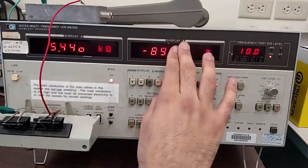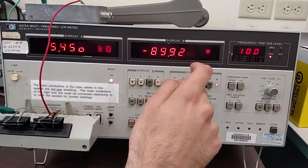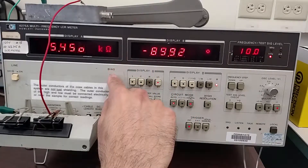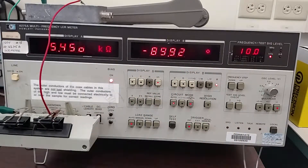We have the impedance of 5.4 kilohms at 10 kHz and a phase angle of negative 89.92 degrees. You can convert: 90 degrees minus this difference of about 0.08 degrees to radians, and that's the dielectric loss. The impedance is equal to 1 over the angular frequency times the capacitance, which lets you derive capacitance — or just press the capacitance button on the LCR meter. For the dark material (D): capacitance equals 2.923 nanofarads, and dielectric loss equals 0.015.